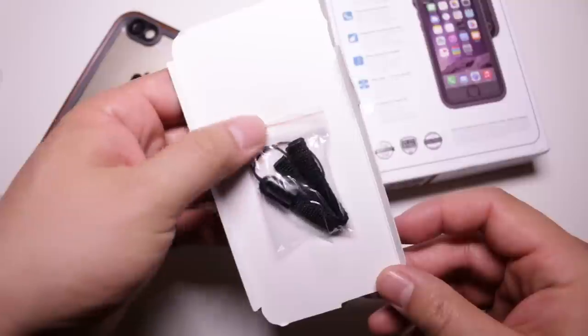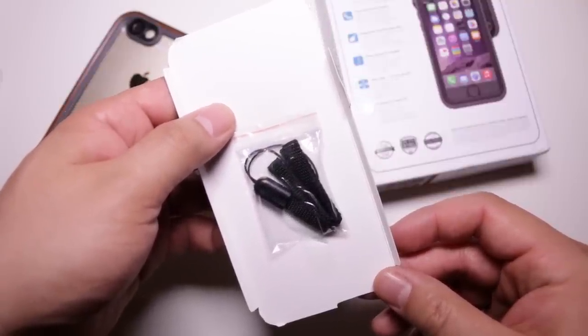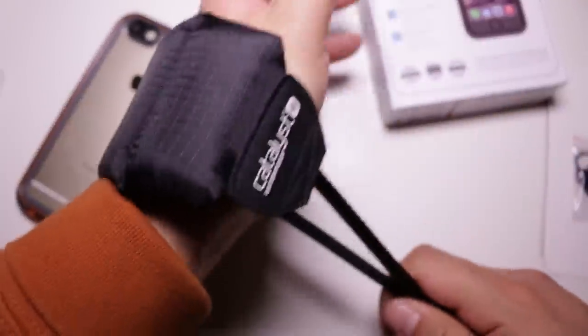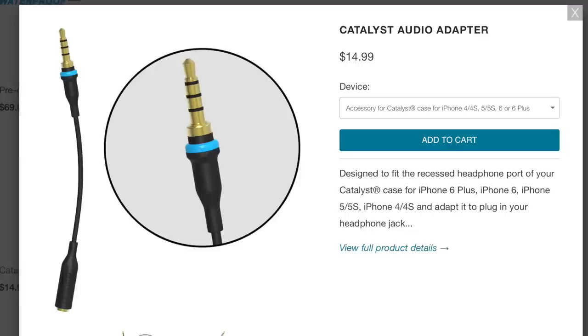If you're into snorkeling or shallow submerged water sports, I'd definitely go with the Catalyst. It comes with an optional installable wrist strap, but if you spend a bit more money you can get one that floats. If listening to music while submerging your iPhone is something you like to do, get the headphone jack extension, though you'd have to dish out an extra $15 for that accessory.